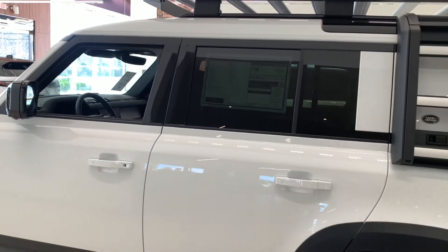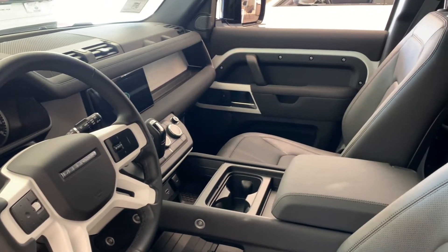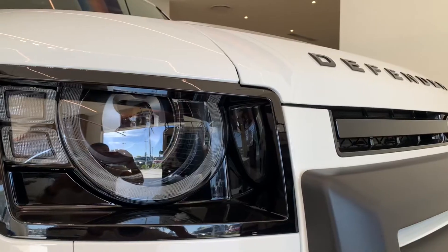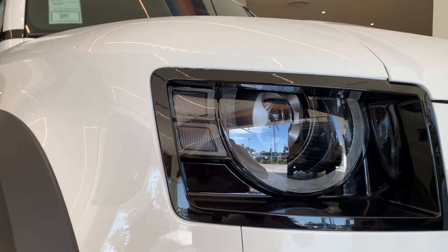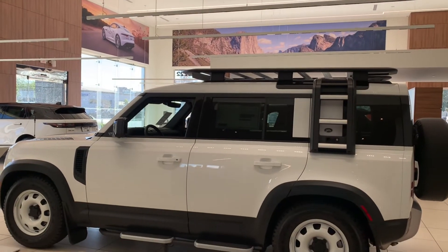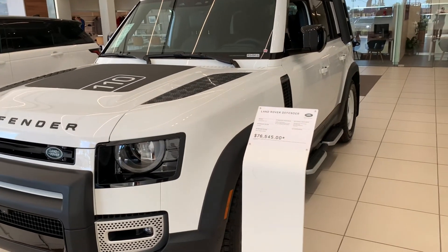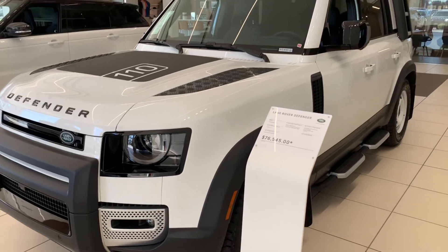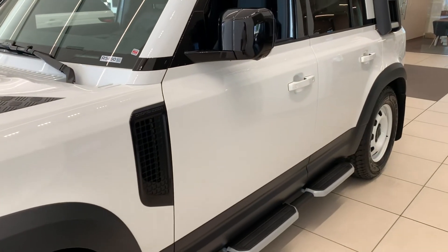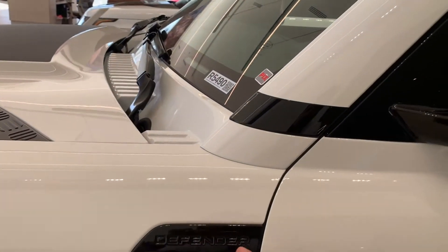This car is $78,000 with a $20,000 market adjustment, so you're looking at about $99,000 out the door. It's equipped with a four-cylinder turbocharged 2.0-liter engine with 296 horsepower and 295 pound-feet of torque — plenty to move this truck around. It is a four-cylinder, and surprisingly it's getting about 17 or 18 mpg combined.